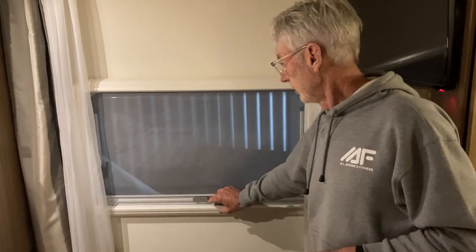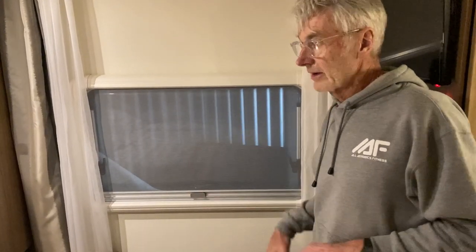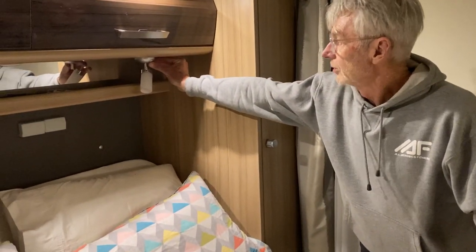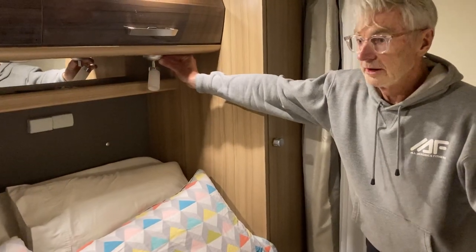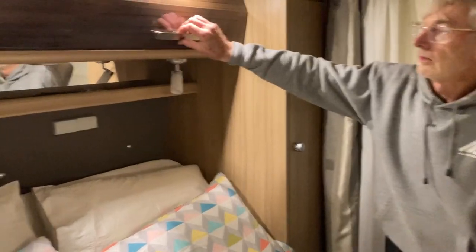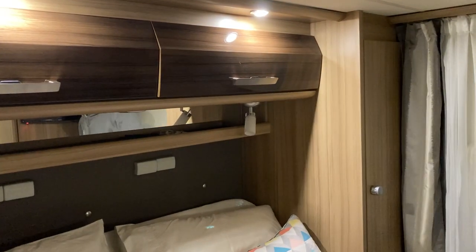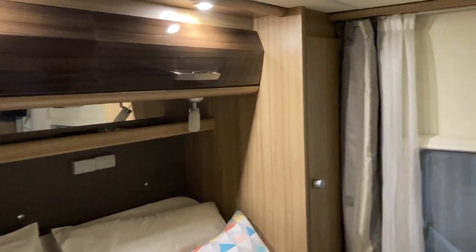The fly screens come down and meet up so no insects can come in. There's a second television there, and the only additional lights — which are operated from here — are just your reading lights. Again, all the cabinetry and cupboards are soft-shut, which is fantastic.